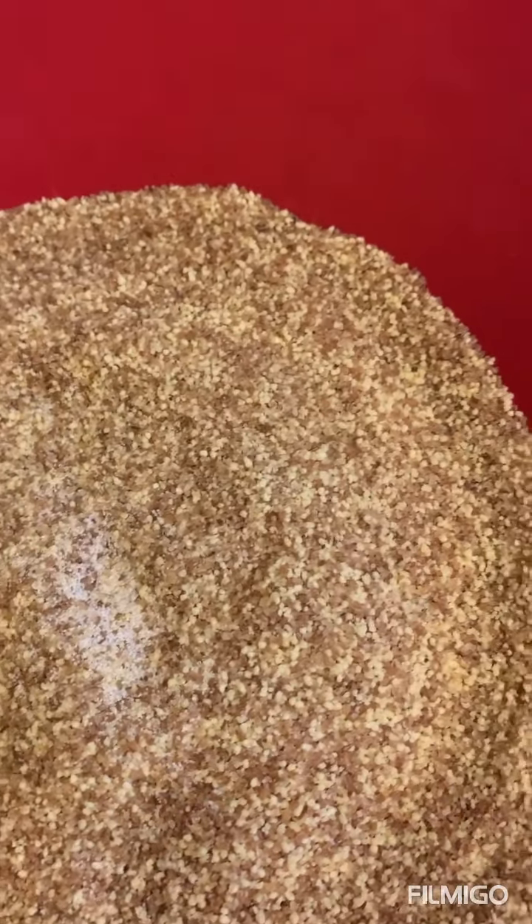The couscous is in the steamer, the steamer is on the pot with water, and I will cover it with a clean towel and let it steam for 45 minutes to an hour. I'm going to use this to wrap around so that the steam doesn't escape.